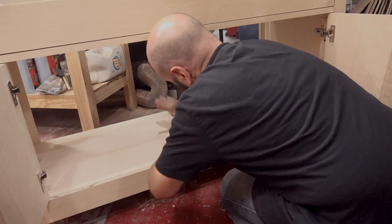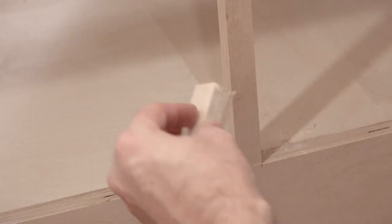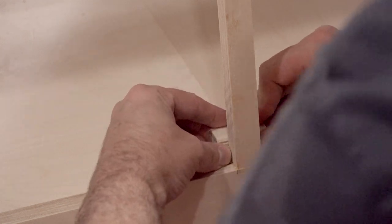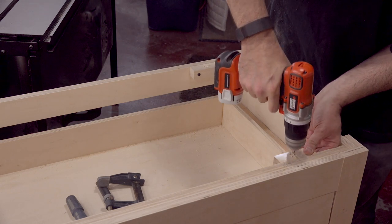Next I'll place in the bottom and screw it down. This, along with the top, will add a lot of strength to the assembly and prevent racking. This is just a simple door stop behind the divider. I'll add some cleats to allow for a place to fasten down the top with some screws.